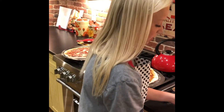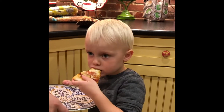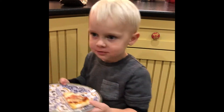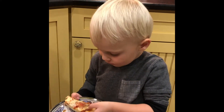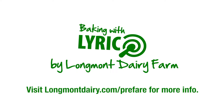All right, I'm going to give you this pizza — you've got to tell me if it's good, okay? You're going to keep eating it? Mmm. Looks good to me. Bye! Bye, bye, bye.